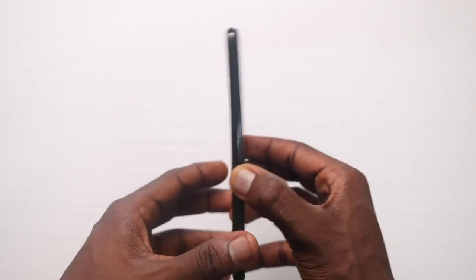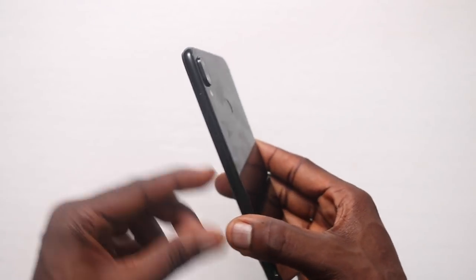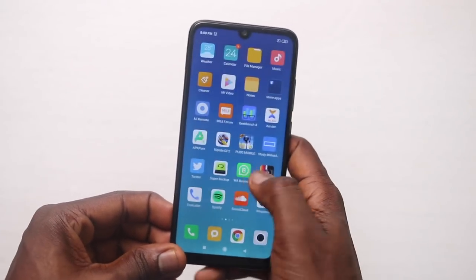I really did my best to try to bend this phone with some actual effort and it didn't go too far. If you do something like sit on your phone for too long, you might actually get a little curve just like I did, but other than that it's actually quite durable and you can see here it's still very usable.